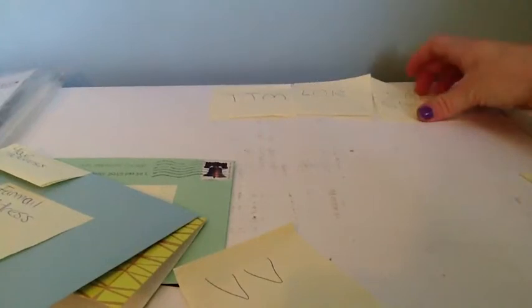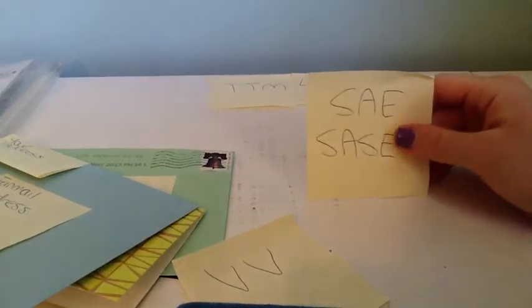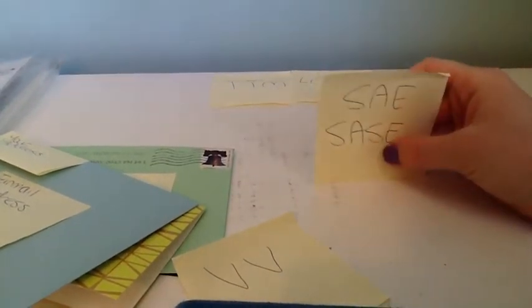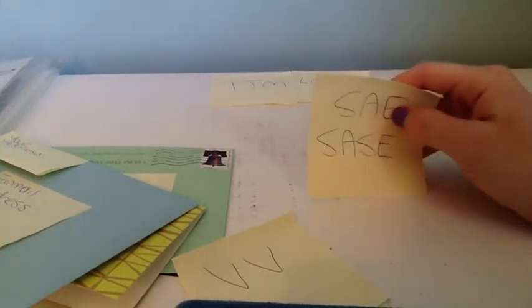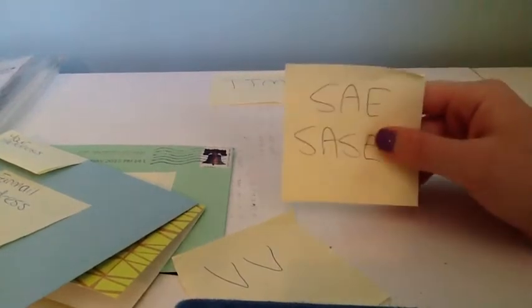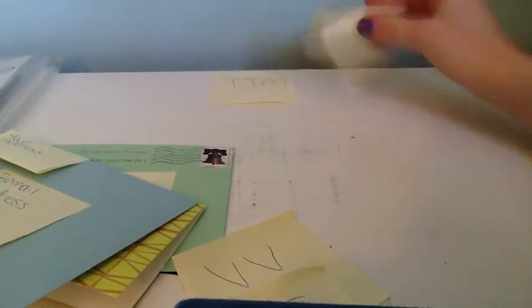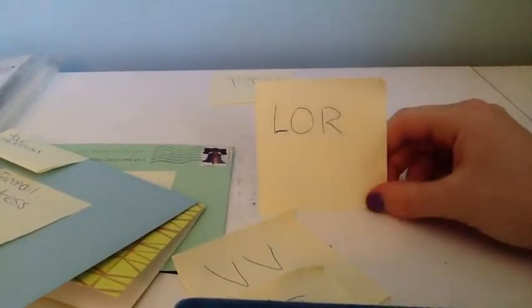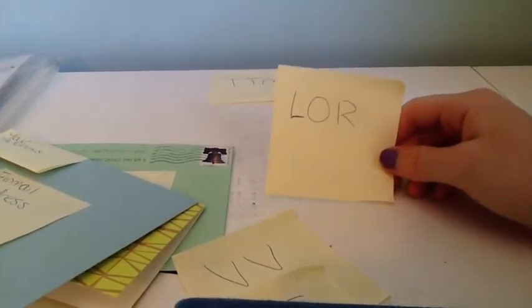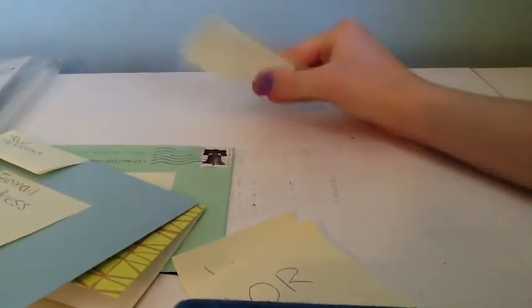Another important term is SAE or SASE — self-addressed envelope or self-addressed stamped envelope. Check the feedback to see whether they respond with just a self-addressed envelope or require a stamp too. Then there's LOR, which means 'letter of request' — the letter you're sending to the celebrity requesting the autograph and explaining why you love them. And then TTM, which is just 'through the mail.' You're going to see these terms a lot in the feedbacks on fanmail.biz, so it's important to know them so you understand what people are talking about.